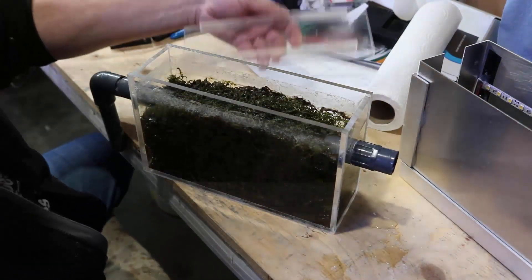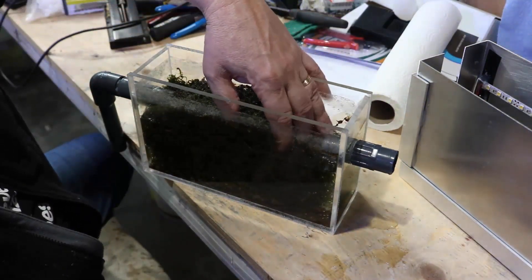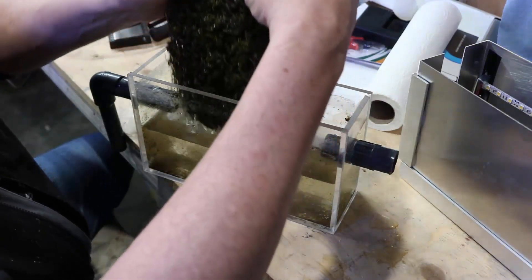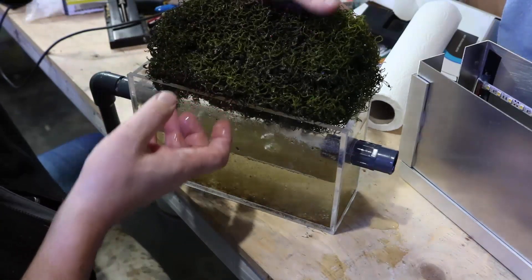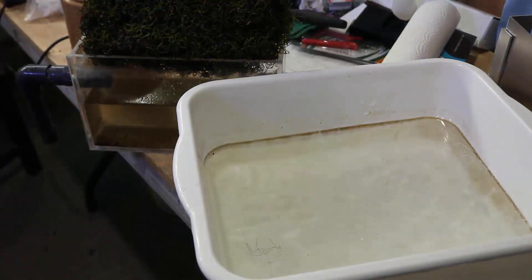As I take it apart here you can see this is about four times the amount of chaeto I put in, and it's only been running a week — so it is actually a really good quality filter. That's an awful lot of mass, and I'm going to stick it in a bin here shortly and you're going to see how much dirt it also takes out.